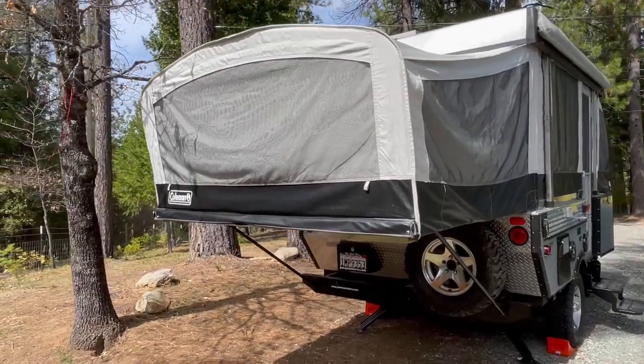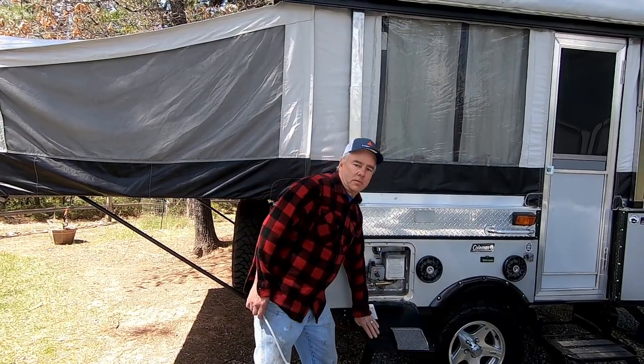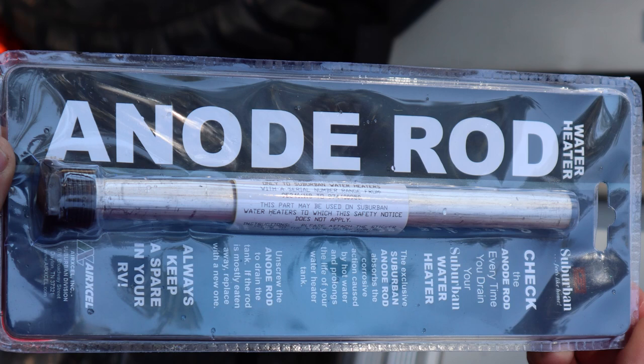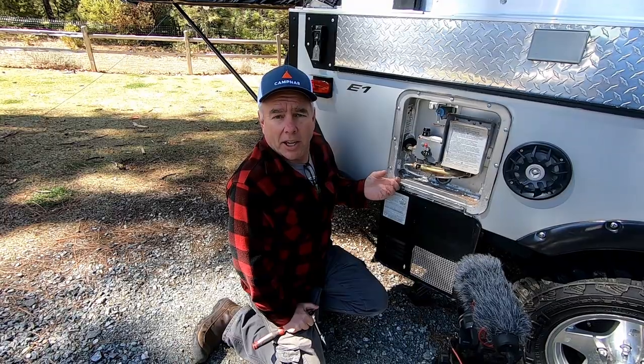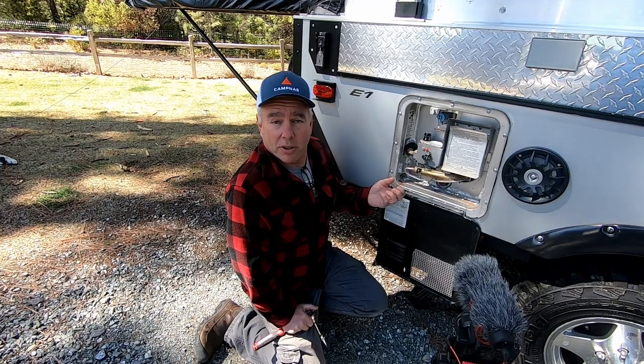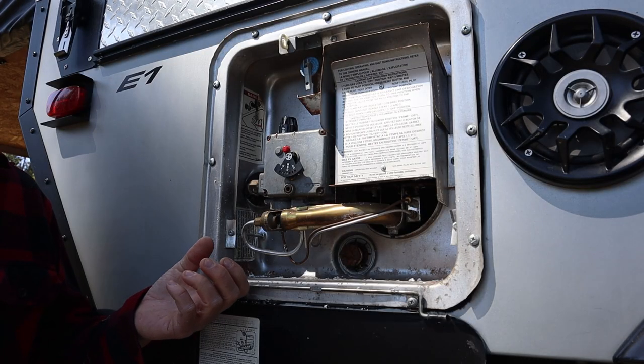Today I'm gonna check the anode rod on this new trailer we just purchased and also flush out any scale in the water heater. These anodes keep things from corroding in the water heater — it's a sacrificial element. The anode will get eaten away over time, so you have to replace it, otherwise it starts eating away the inside of the water heater tank.